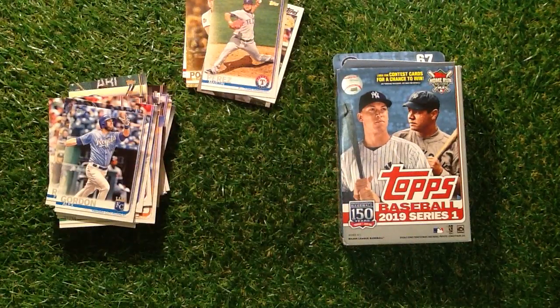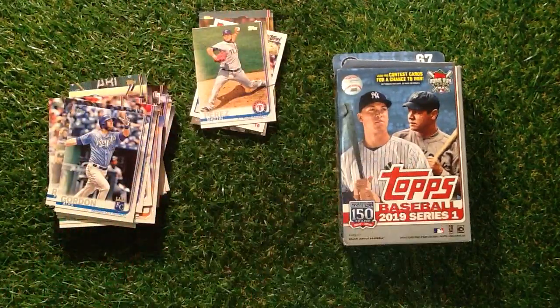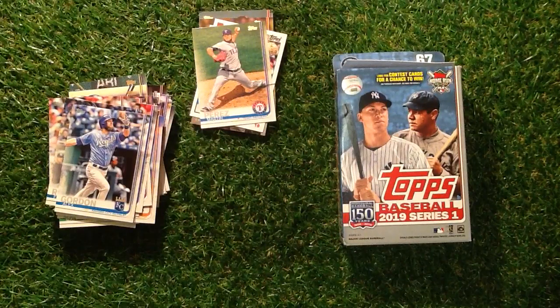There we go then. That's the Topps Series 1 Baseball for 2019. I've got two packs to open, so I will upload the next pack as soon as I can. Until next time, happy collecting.